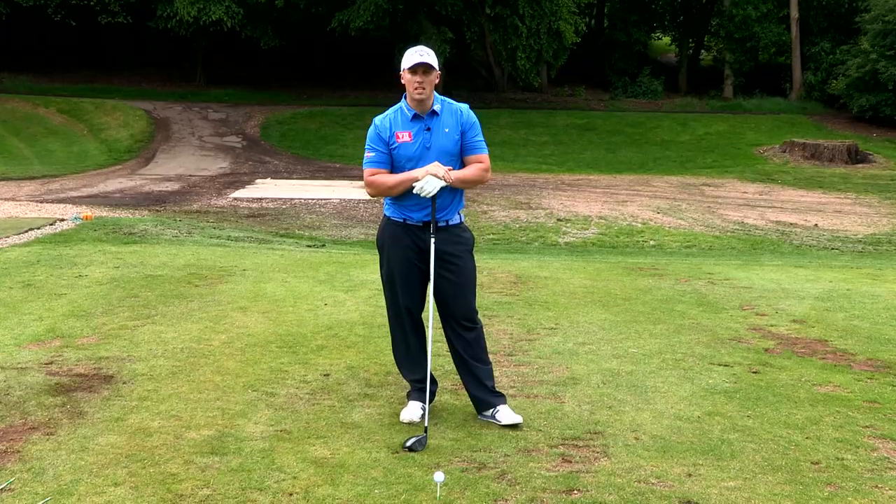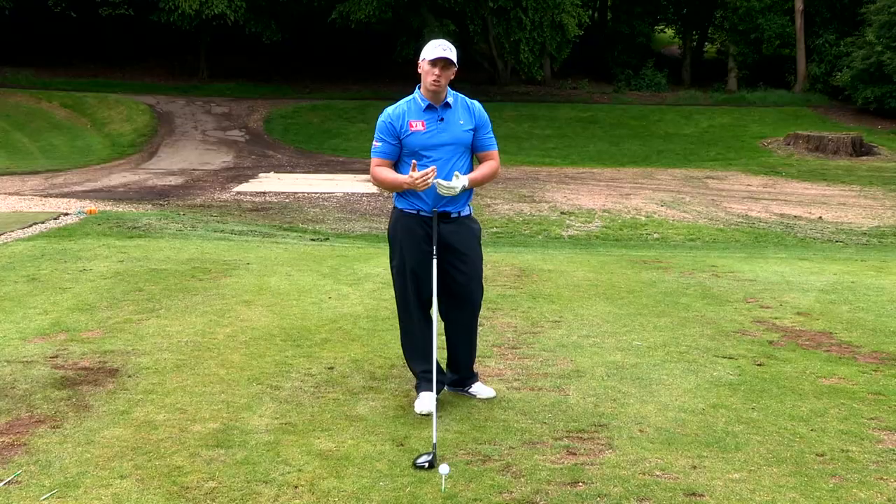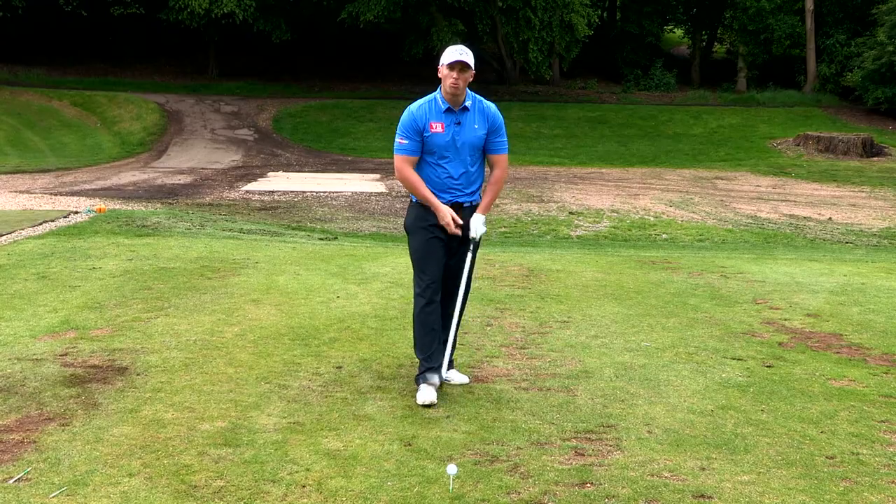The number one benefit in terms of angle of attack is reducing the backspin on the ball. Hitting it on the up is going to give you more compression, it's going to reduce the spin, and it's going to optimise the ball flight for yourself.